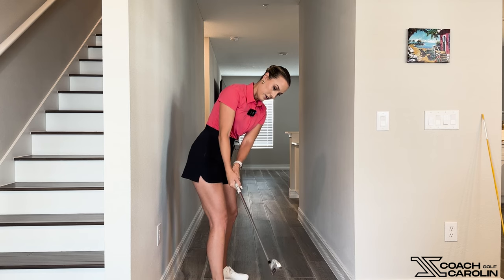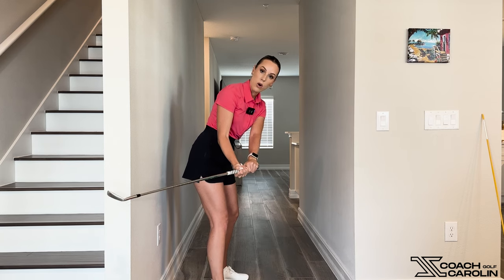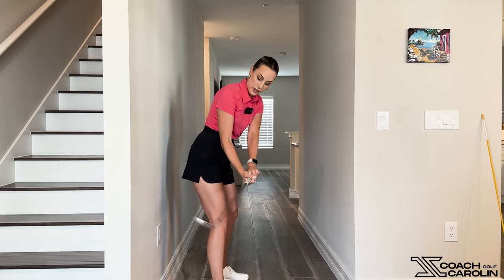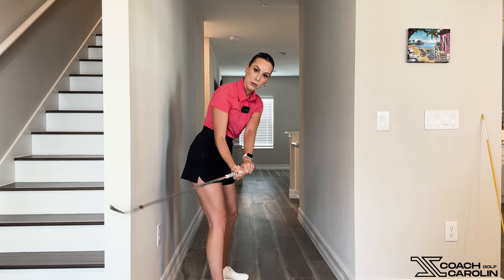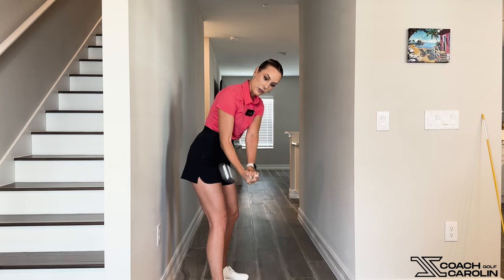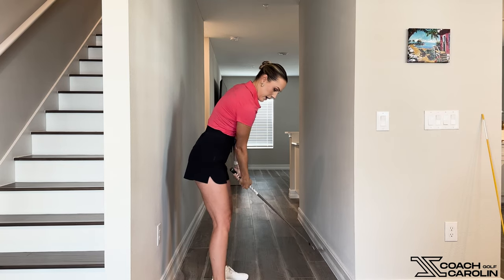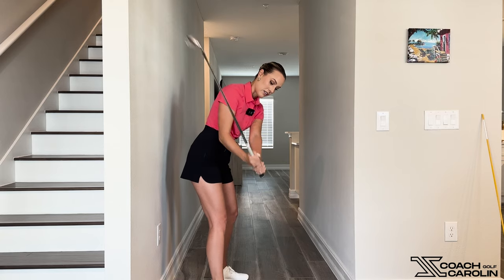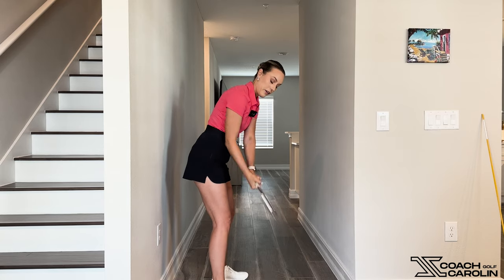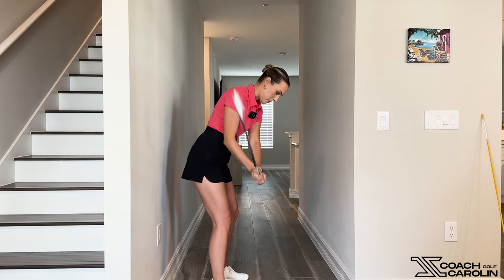Gripping it in the palm again — you can see that tension right away; nobody wants that much tension in their arms. It's very difficult to hinge properly. The only way I could hinge here is backwards, into the wall, because that's how the wrists are built in this position — but we need to go up, not backwards. This is not a swing; it feels tight, like swinging an axe or a hammer.